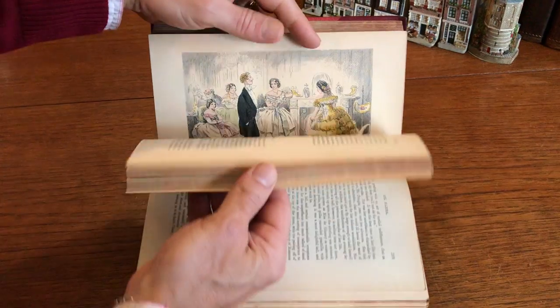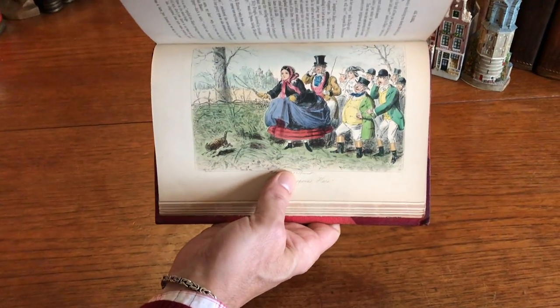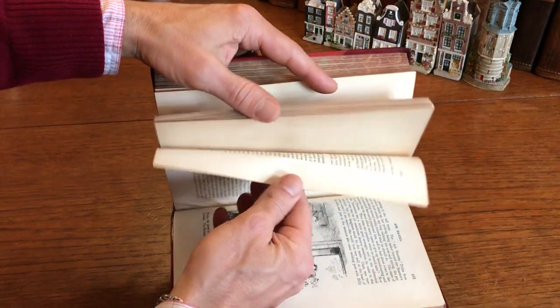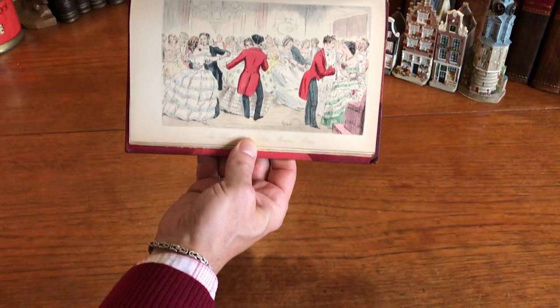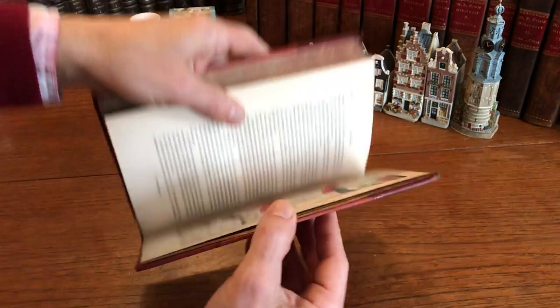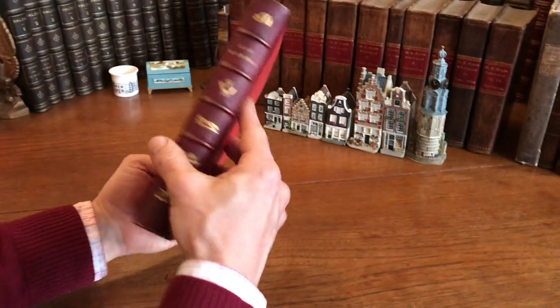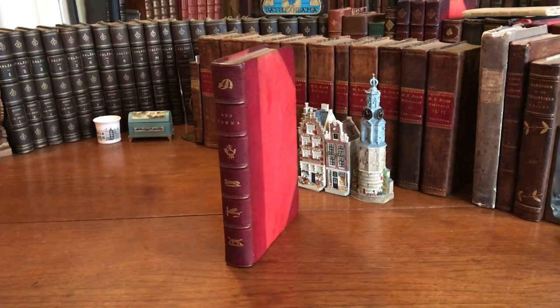Again that yellow. Beautiful blue, green, yellow — very nice color. And I think the final hand colored image is right here: the ball scene, dancing. And so this mid 19th century John Leach color plate book is now available online from me, Brian DeMambro.